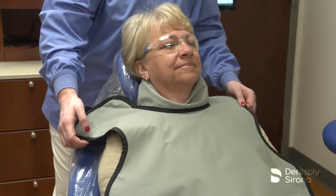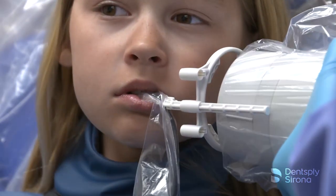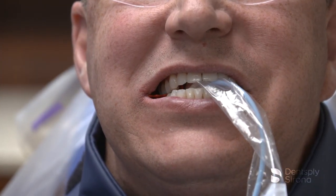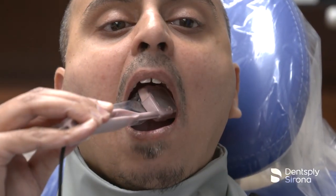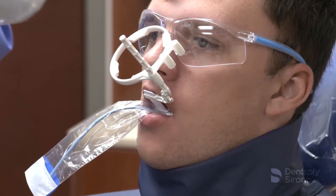Dental radiographic exams are one of the primary diagnostic tools to determine disease states and to formulate the appropriate treatment. Radiographs should be prescribed according to selection criteria guidelines. These guidelines are based on a variety of factors including the patient's medical and dental history, clinical signs and symptoms of disease, risk factors, age and dentition, and new or recall status.